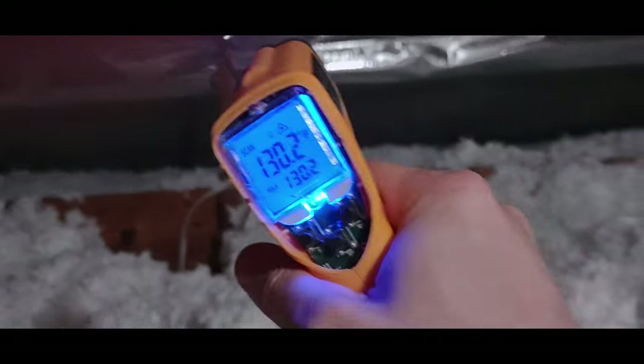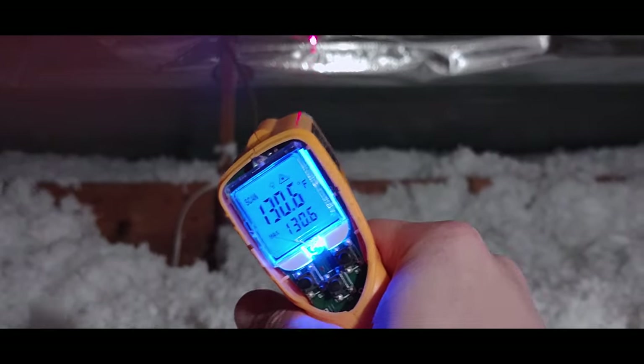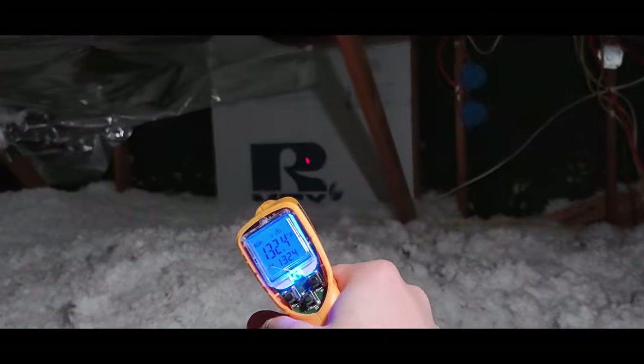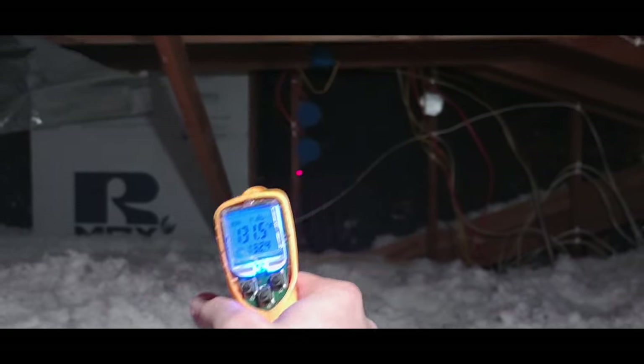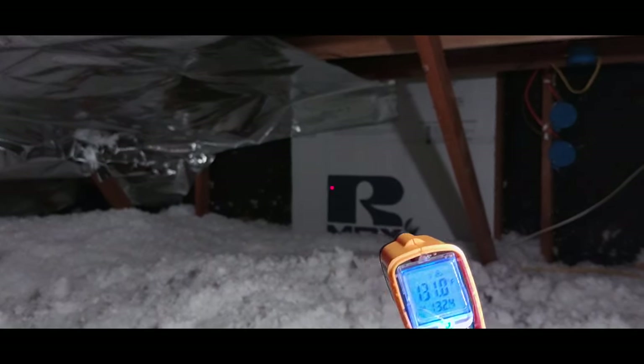Underneath this area we're at like 130 to 134. But on this hot side up here, it gets considerably hotter. I still have to finish this out — I wanted to get some more foam like I'm using over there to put in other areas, but there's so much electrical here I don't think I'll cover any of that up. I just need to put some foam down over that side. That side does catch sun; this side over here never catches sun for the most part.